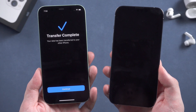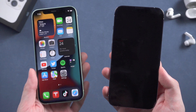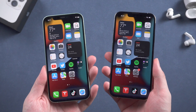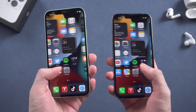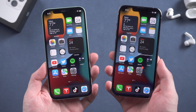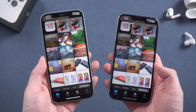After the transfer is complete, your new iPhone 13 will automatically restart. After the restart, you can see your iPhone 13 has been set up, and all the data from your old iPhone has been transferred to the new one. These two phones are now totally the same. You can choose to erase all the settings and data on your old phone as you like.